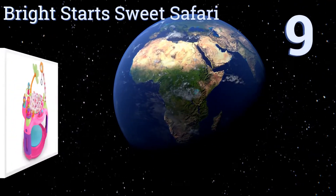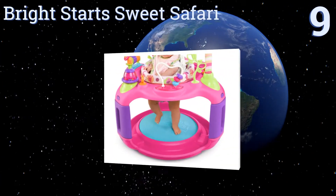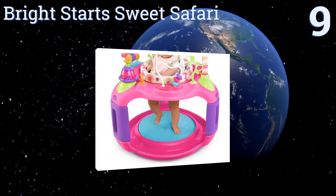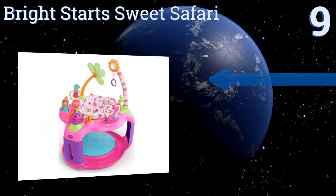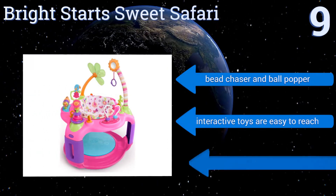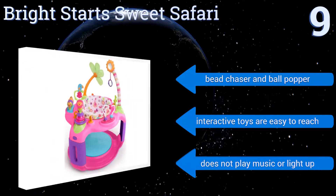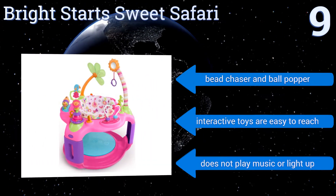Starting off our list at number 9, the Bright Start Sweet Safari features a plush bounce pad underneath your baby's feet, providing support while also giving her non-stop action within her surrounding environment. However, adjusting the height can be difficult. It includes a beat chaser and a ball popper, and the interactive toys are easy to reach. But it doesn't play music or light up.